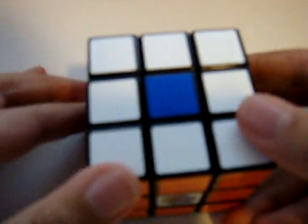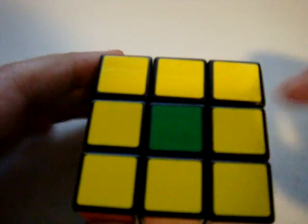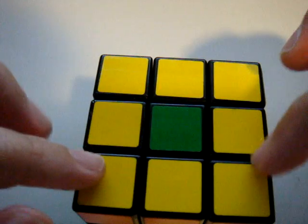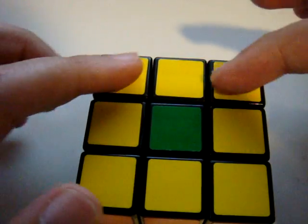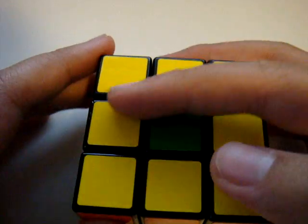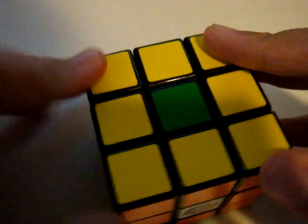Now I will show you a trick of aerobics kit. You see that all have one different — eight squares, eight yellow squares and a green in the middle. How can we solve it?